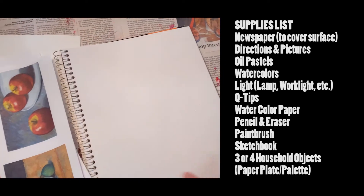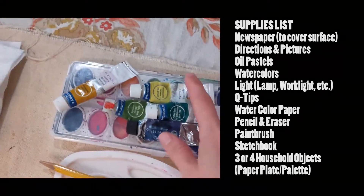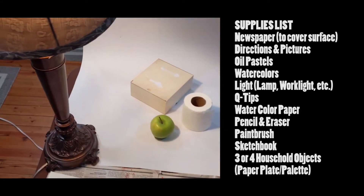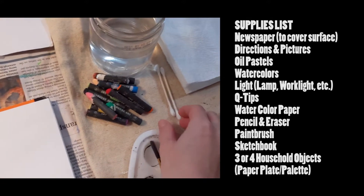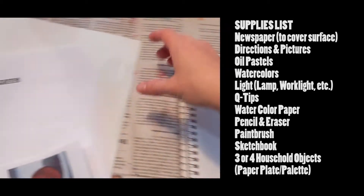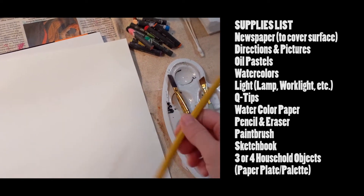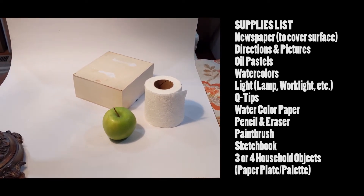Get your supplies together and cover your surface to protect it. You'll need your pastels, watercolors, a light source like last time, some q-tips, watercolor paper, a pencil and eraser, a paint brush, your sketchbook, and three or four objects to use for your still life.